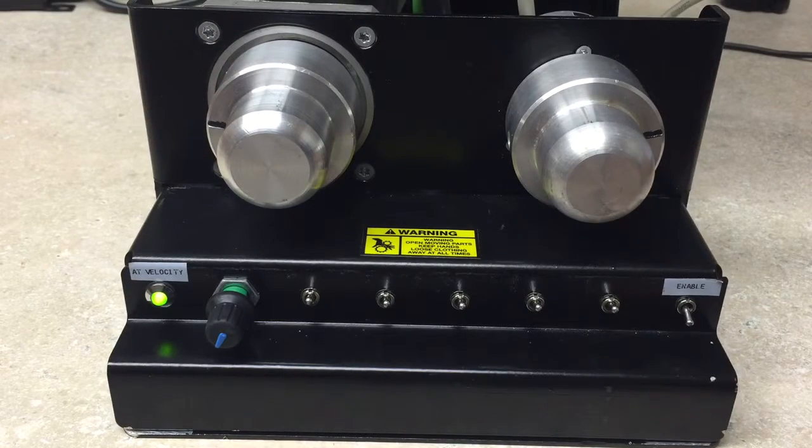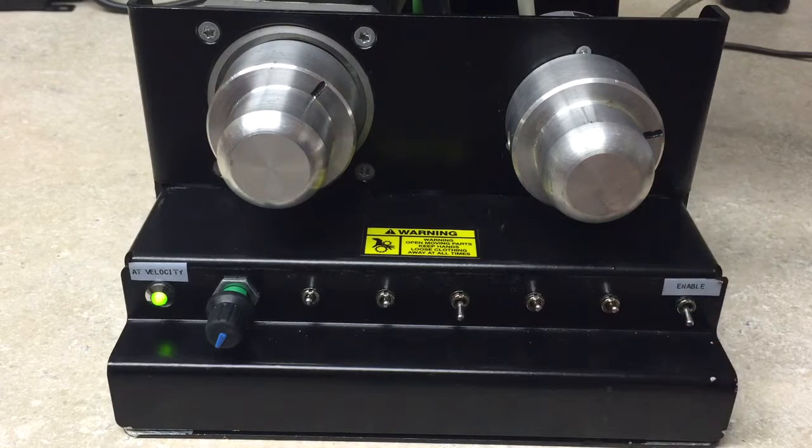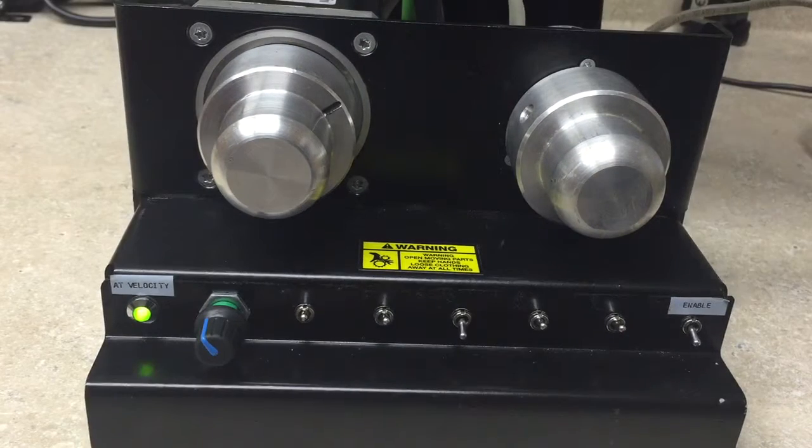Once the hard stop is met, we can then perform some position moves. The first one is going straight to a commanded position, which we can change via the keypad on the drive. As you can see here, as I decrease it goes in the reverse direction, and increase it goes forward.